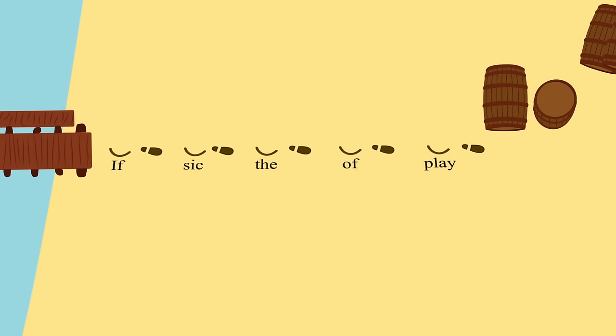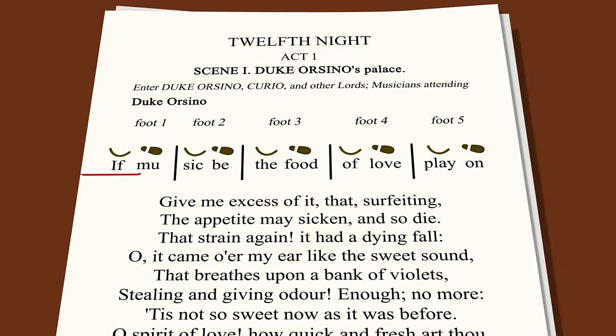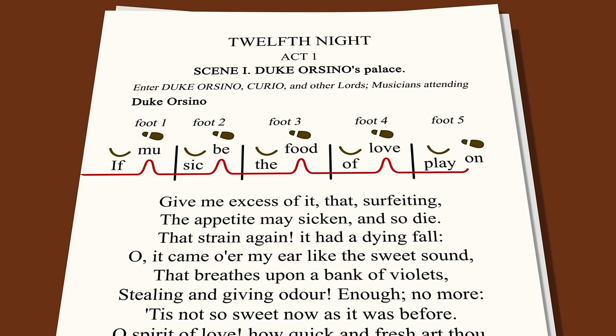Our pirate friend can even help us remember how to properly mark iambic pentameter, if we imagine the footprints he leaves walking along a deserted island beach — a curve for unstressed syllables and a short line for stressed ones. "If music be the food of love, play on."